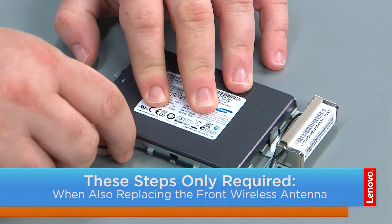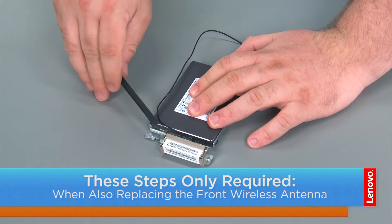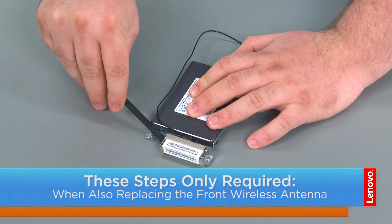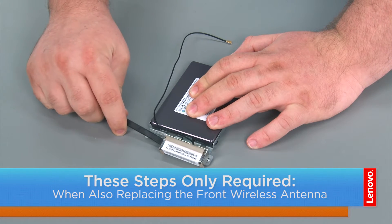To remove the front wireless antenna, you want to remove the cable from the cable guide. Then you can use your hands, but I'm going to use a non-metallic pry tool to get underneath and peel it from the adhesive backing.